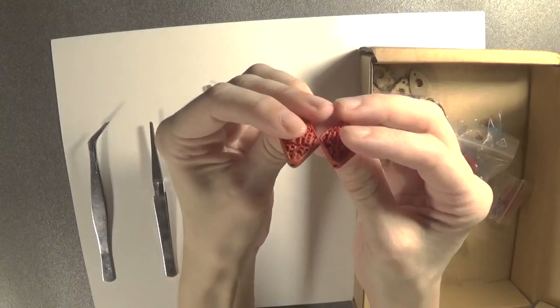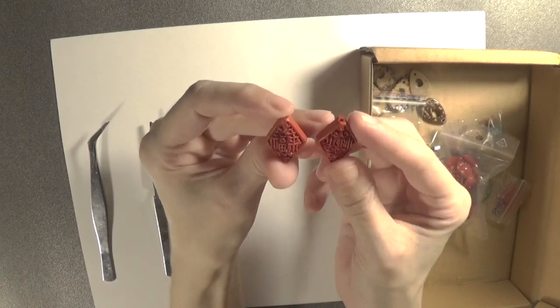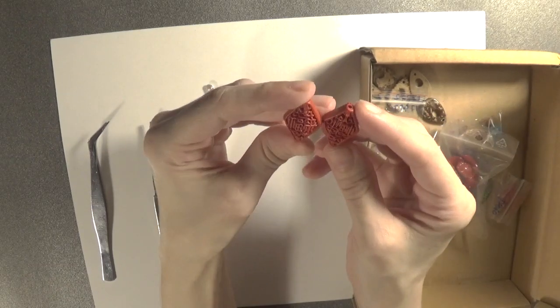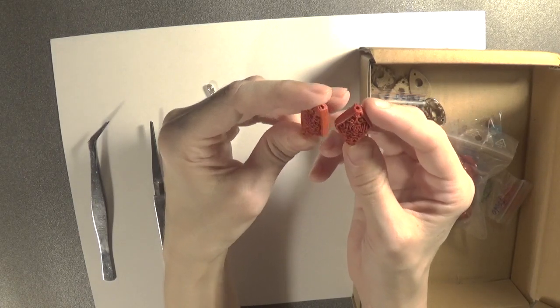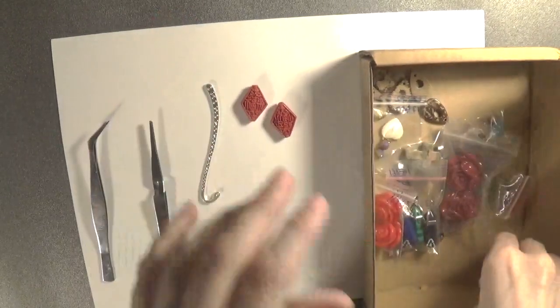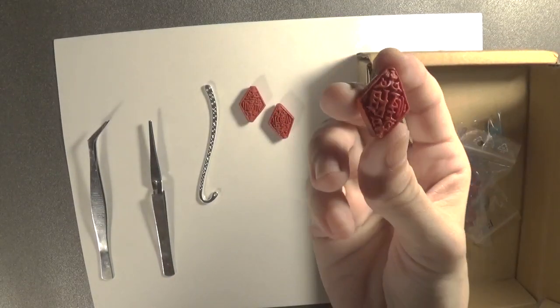They could be used for earrings, to make earrings out of them. If I'm looking attentively, I think this one is thicker than the other one, so the earrings might not look very similar. Let's see what other beads we have — we have another one of these beads.